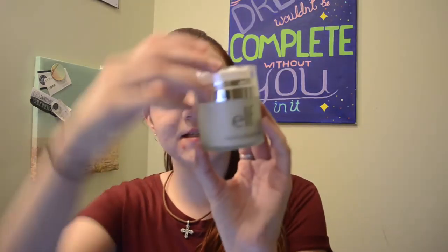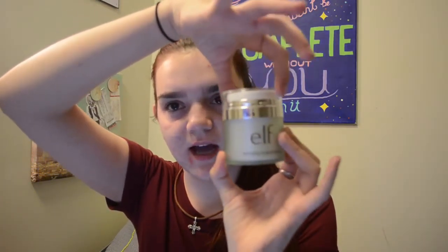I actually went to Target today and I saw that it was $14 at Target, but on Amazon I got it for $11.83. And I thought that this whole top part here would come off — really just this little plastic piece — and you squish it down and this little gel comes out.